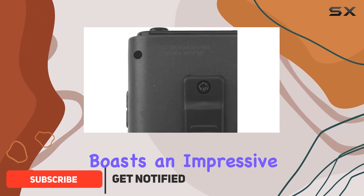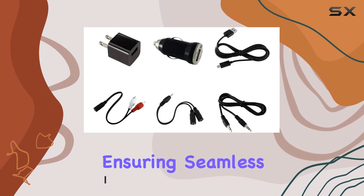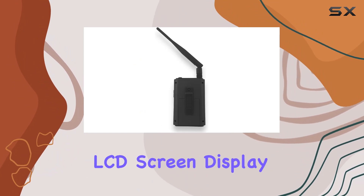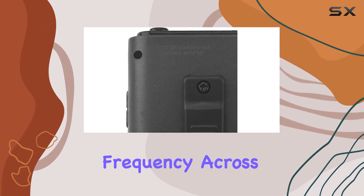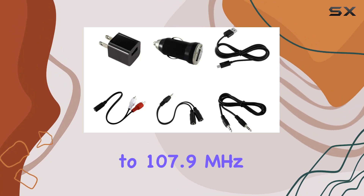This transmitter boasts an impressive broadcast distance of 150 feet, ensuring seamless coverage throughout your entire space. What stands out immediately is its large LCD screen display, making it effortless to monitor and adjust your broadcasting frequency across the full FM band from 88.1 to 107.9 MHz.